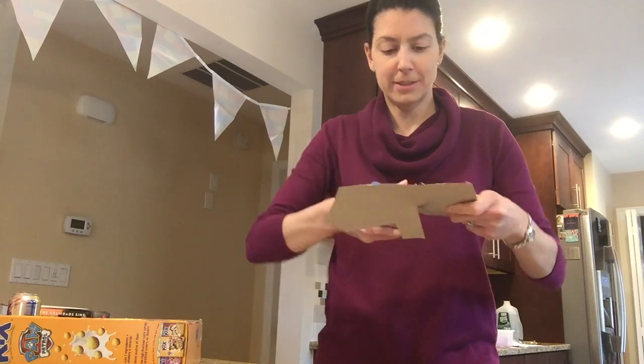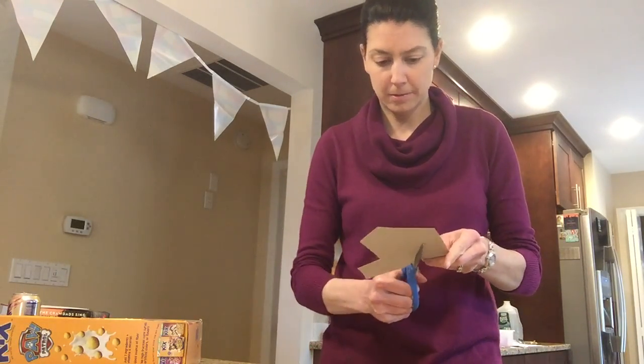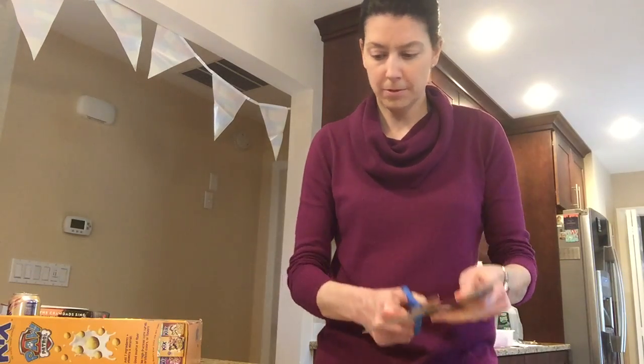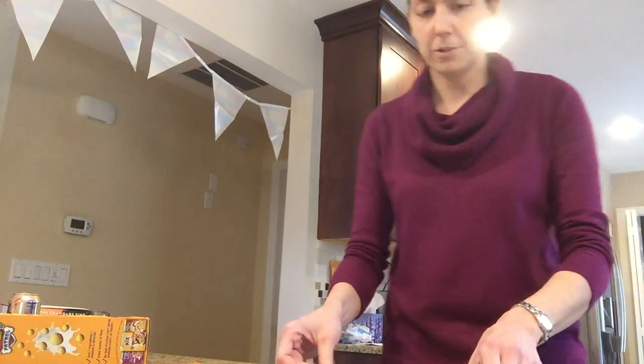Trying to count to see how many pieces I had already. Okay, so here you go — I've got all my pieces on the counter.